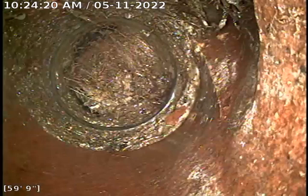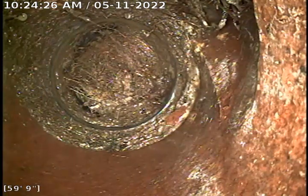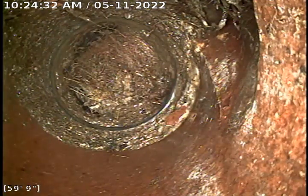There's a two-way clean-out in the yard, so as opposed to starting at the sewer like I like to do these video inspections, I'm starting at the inside clean-out which you can see the back of. We're 60 feet in from the two-way clean-out and pulling back into the line going out of the house.